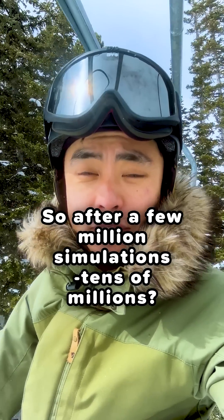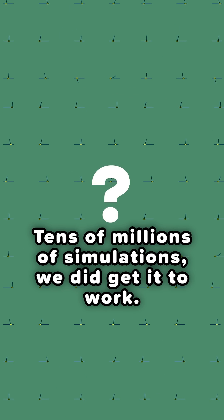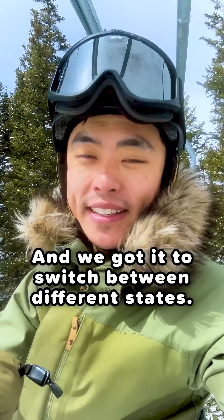That's just insane. So after tens of millions of simulations, we should get it to work, and we got to switch between different states.